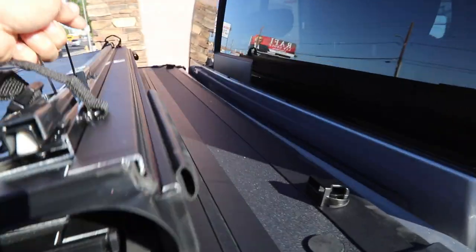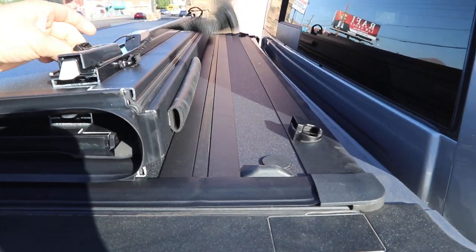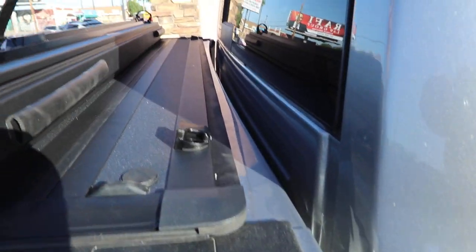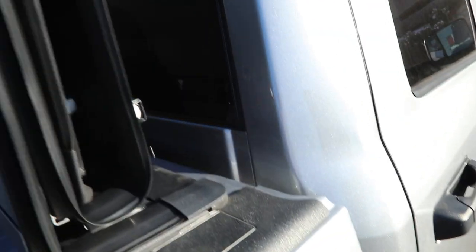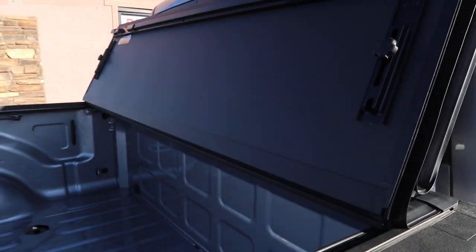You're able to buckle the cover here and drive down the road in this position. If you want to go highway speed safe, you can have that ability here to buckle it in. This one has padded bumpers that protect the back window, so when you need your full bed access you can prop it up there.